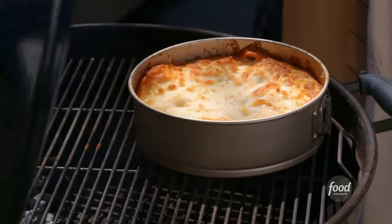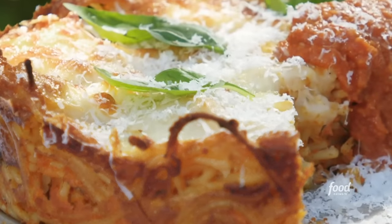Spaghetti pie. We made it with leftover spaghetti and red sauce. I'm gonna show you how to make it from scratch.